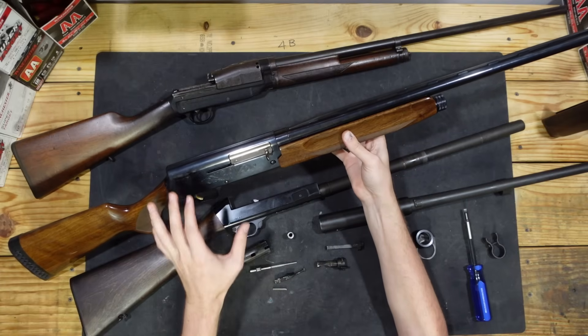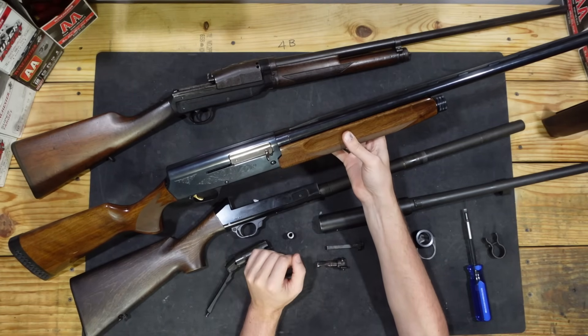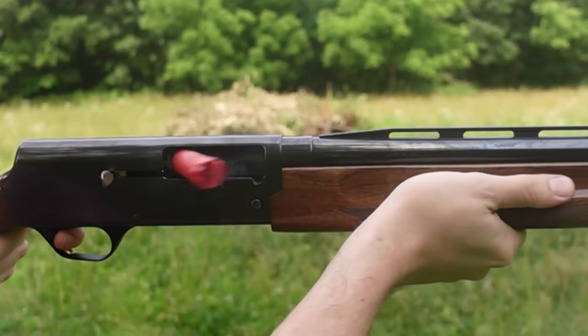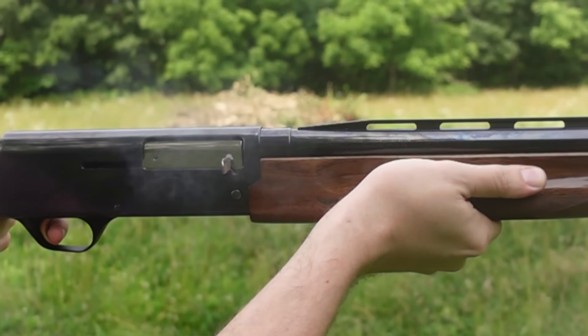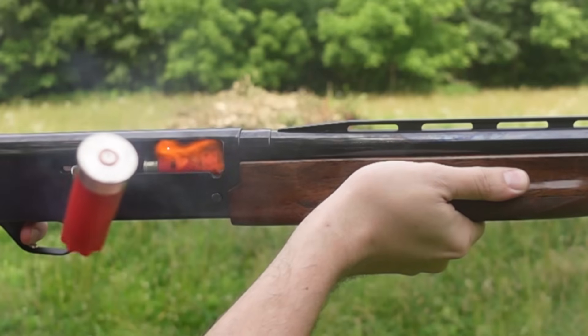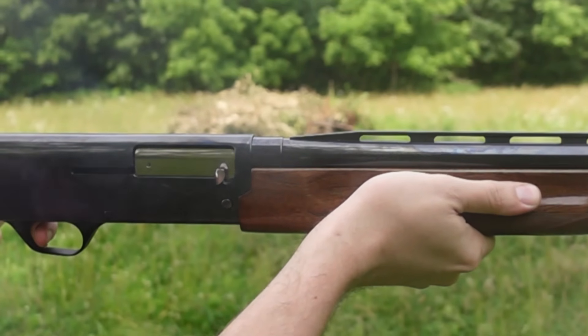The Browning A500 design tried to get around some of these inertia-operated downsides by integrating a floating barrel into the inertia-operated system. As such, it's no longer important that the whole gun recoils, but that the barrel recoils — and because you don't hold onto the barrel, it's pretty much guaranteed to recoil. However, the A500 had some other flaws in its design and execution, and most shooters of inertia-operated shotguns just deal with the downsides and take the upsides.